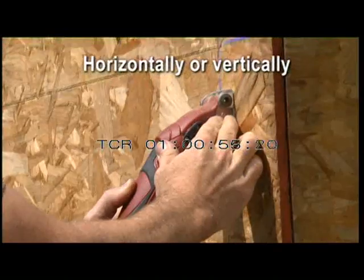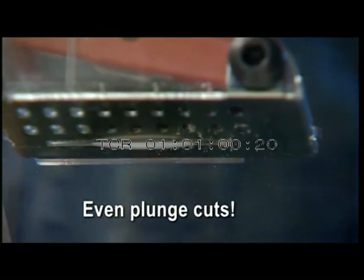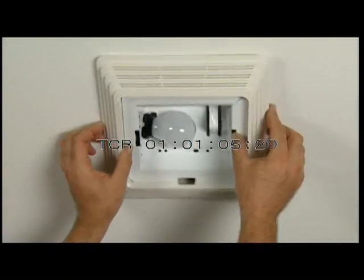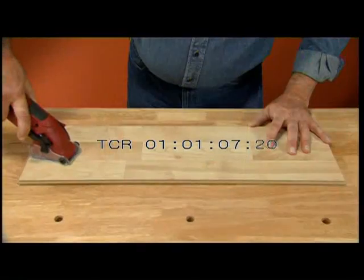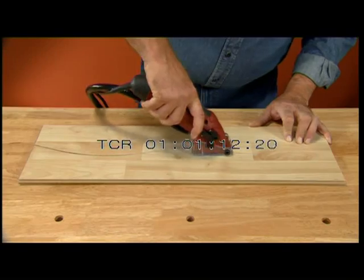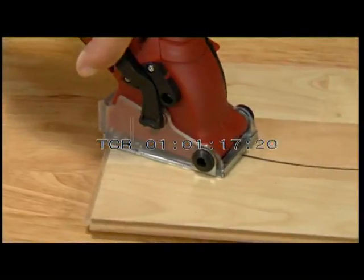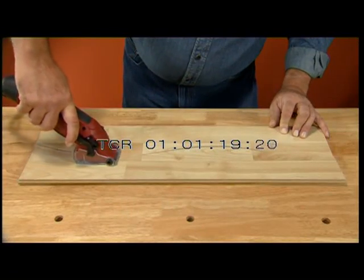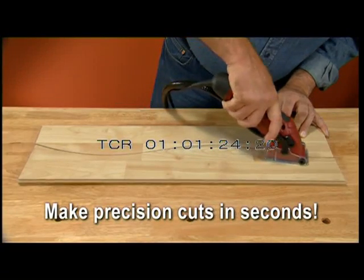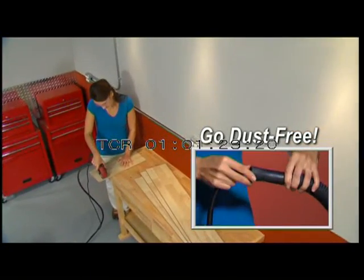Roto-Razor cuts horizontally or vertically. It cuts a straight line, along a curved line, or plunge-cut a corner in no time. It's so light and easy to control, it even cuts anything upside down. No other saw on earth has the cutting precision of the Roto-Razor. And with a handy vacuum attachment, do it all dust-free.